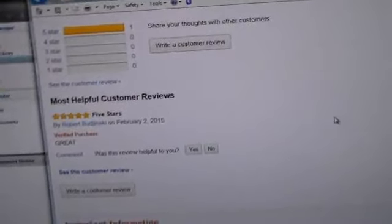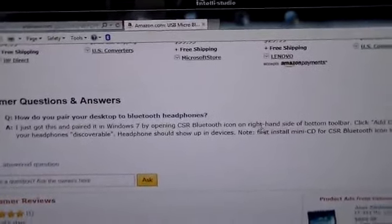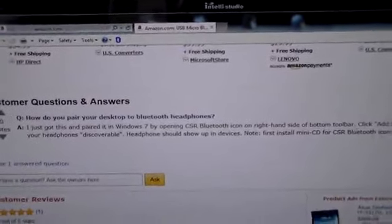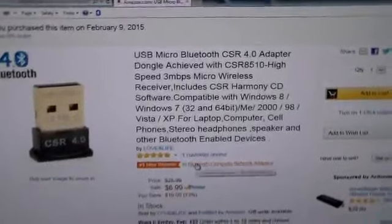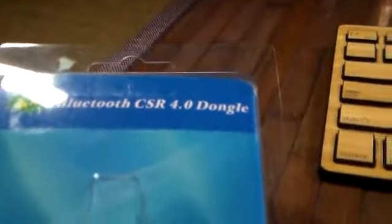There was a question and answer on the listing that said 'first install the mini CD for the Bluetooth icon to appear in the taskbar,' and I think that was the little Q&A that finally decided me to give this a try. Plus it was only seven bucks, and this is the first time I've ever used a Bluetooth dongle — I've used Wi-Fi dongles but not a Bluetooth dongle.